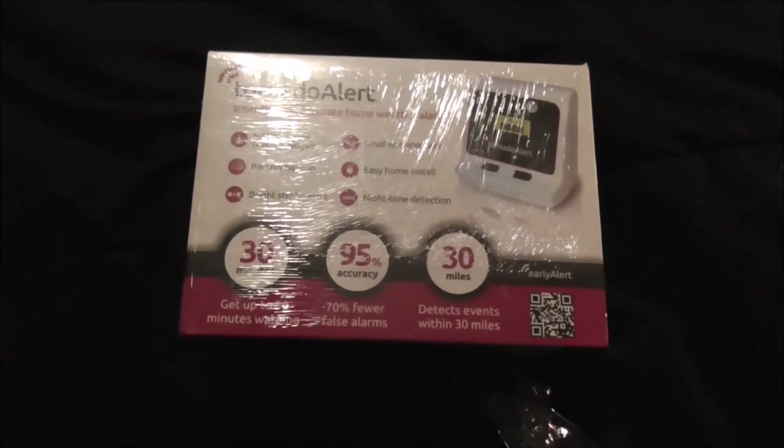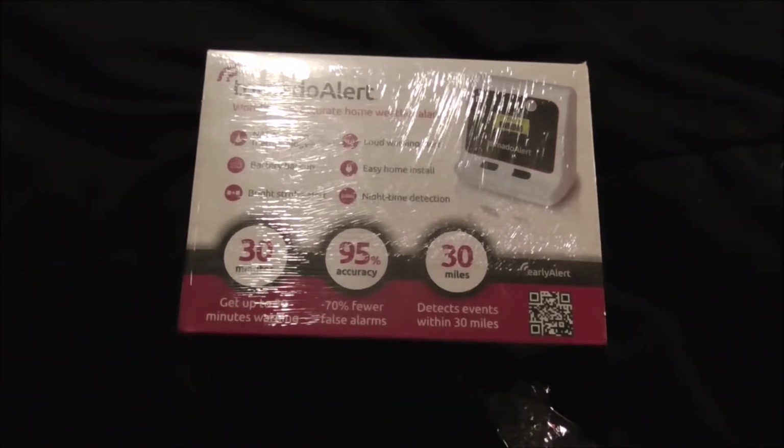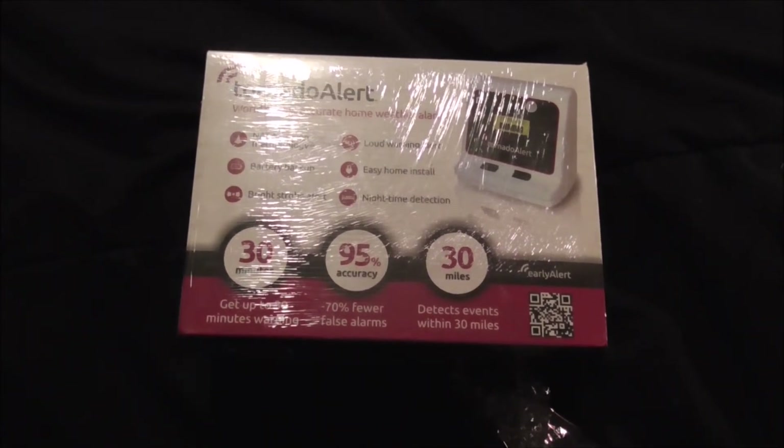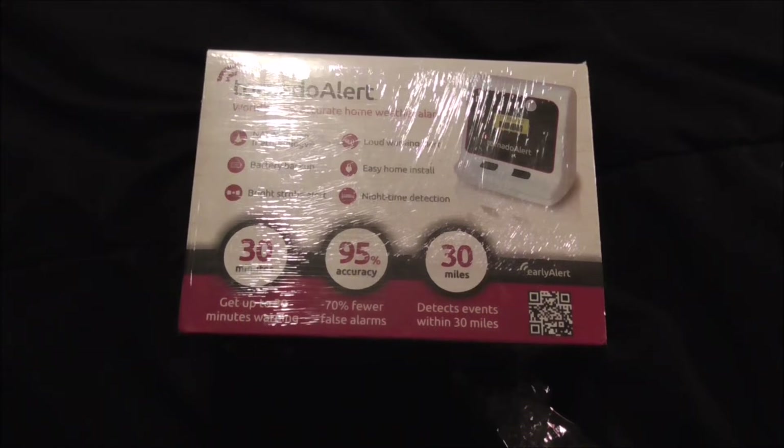According to the book, it has at least a 30-mile range — that's how far it can detect. I don't think a lot of people have owned this. Anyway, I apologize for the grammar; I'm not great at making unboxing videos.